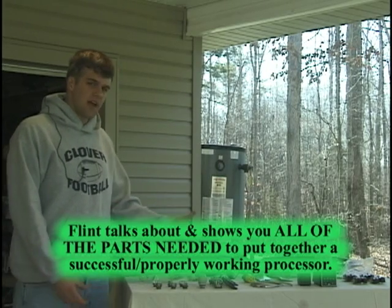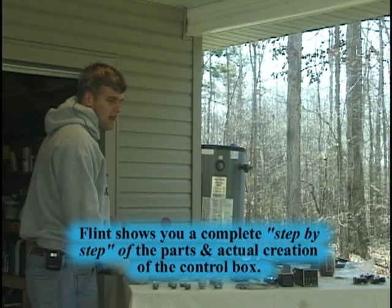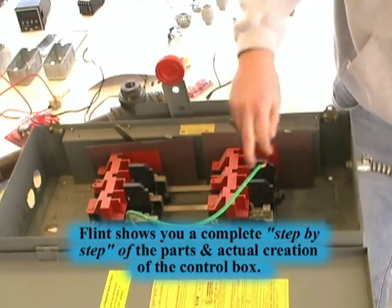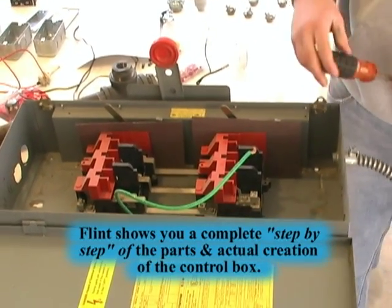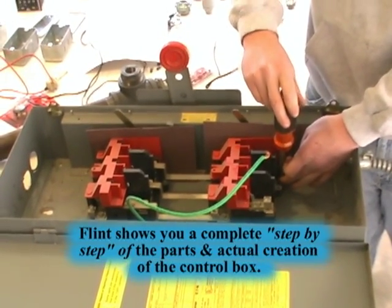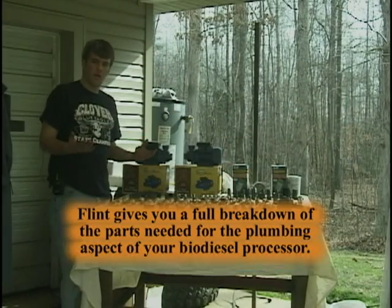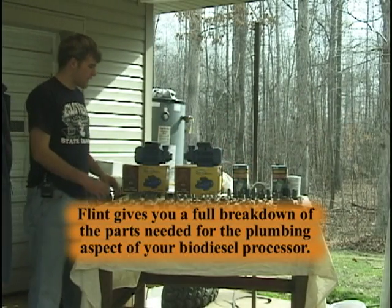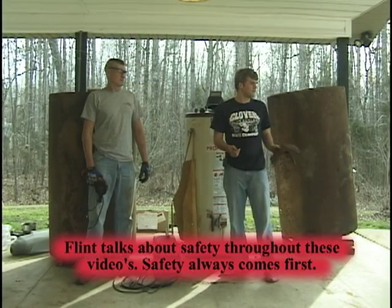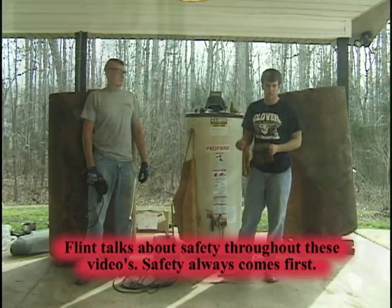I'm going to start from this side and work my way over. We're cutting this box for our switches, our controller, and so on. We don't have any use for these rails so we're going to remove them, then put our smaller components in. We'll start by taking out these screws. Before we start the processor, we need to look at our plumbing needs.